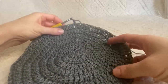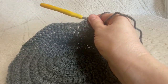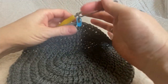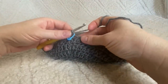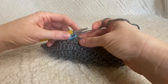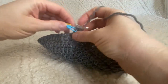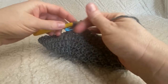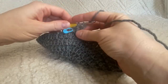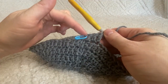Now that you've finished that round and closed with a slip stitch and chained two, grab your stitch marker to mark this next round — going forward you're going to need to count your rounds easily. For this next round, just work one double crochet in every single stitch all the way around. Close with a slip stitch and chain two.